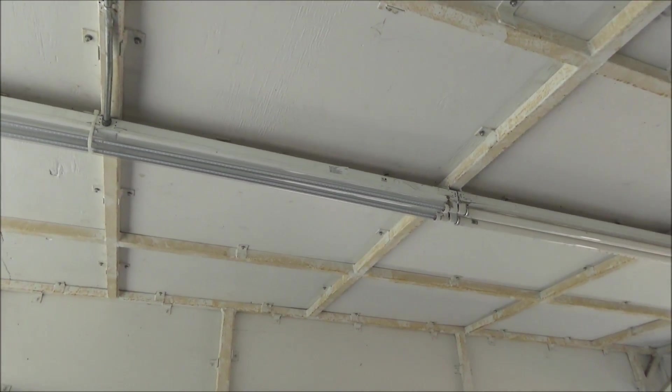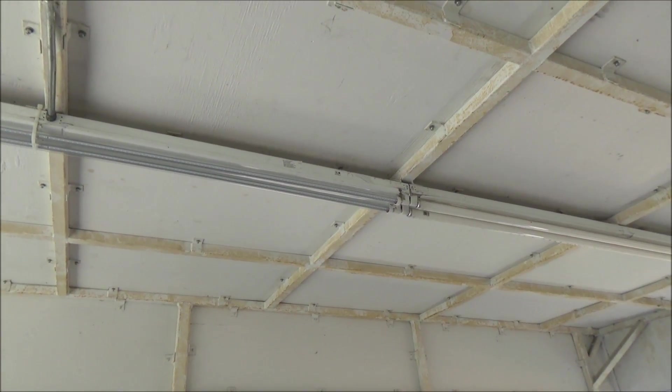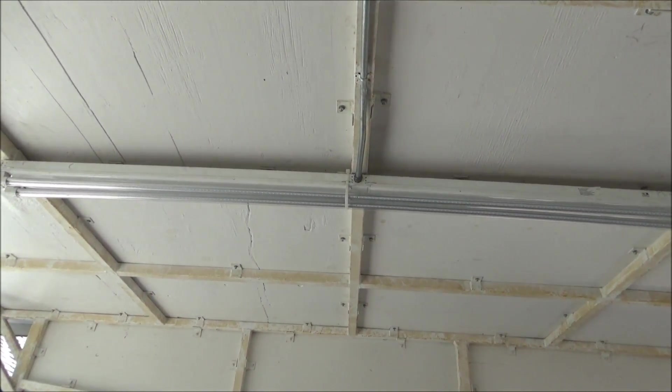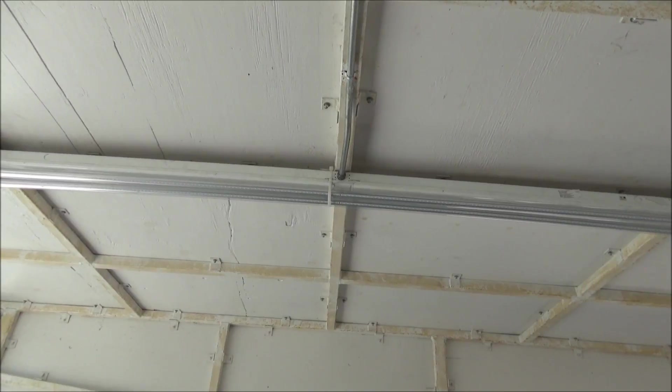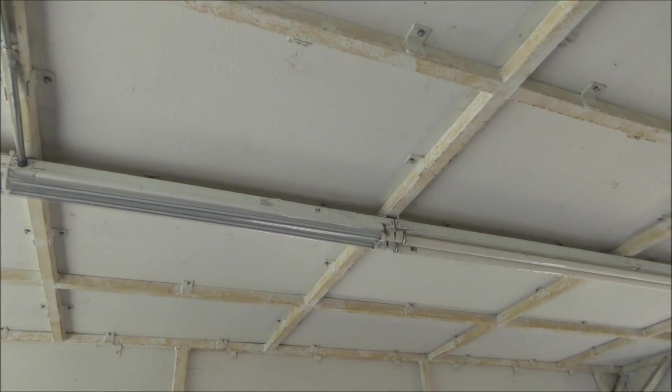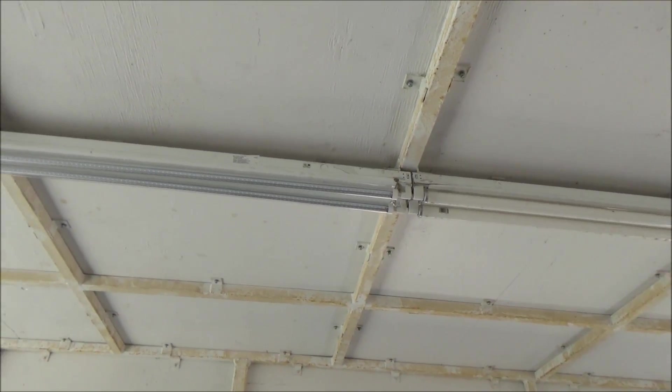Now I'm doing the ones under the carport. These lights are not recommended to go outside, so I'm not sure how well they'll hold up. That's why I'm going to save some of the ballasts and some of the light bulbs just in case I have to put it back the way it was.